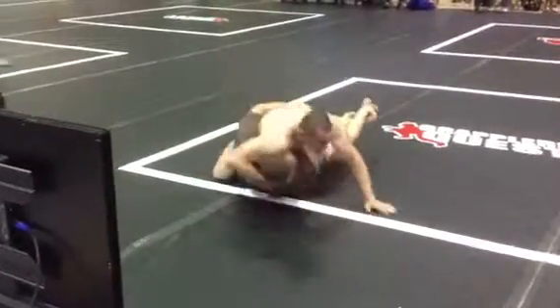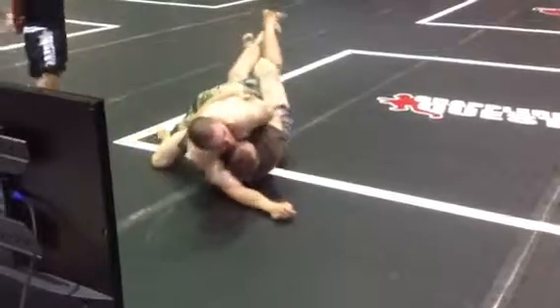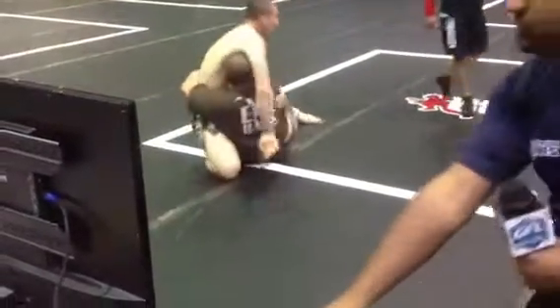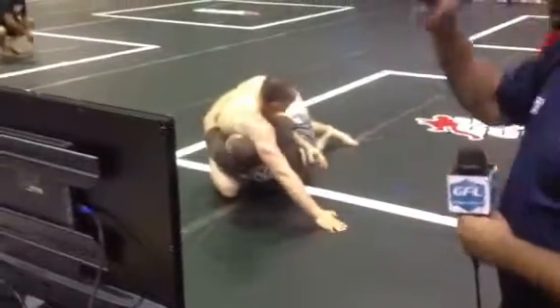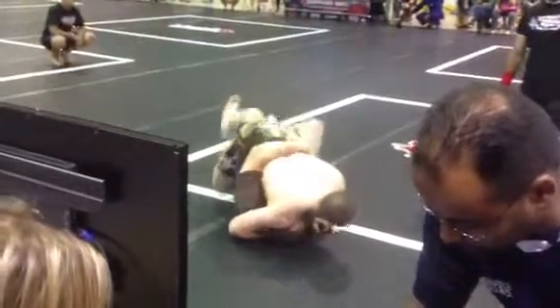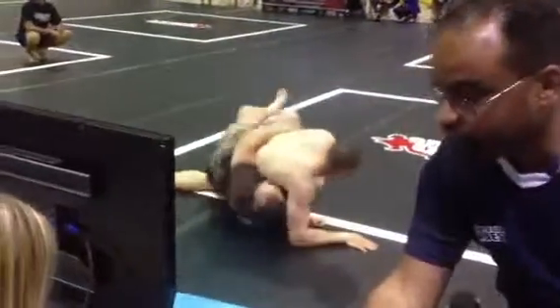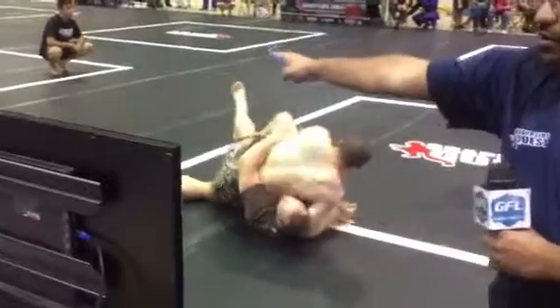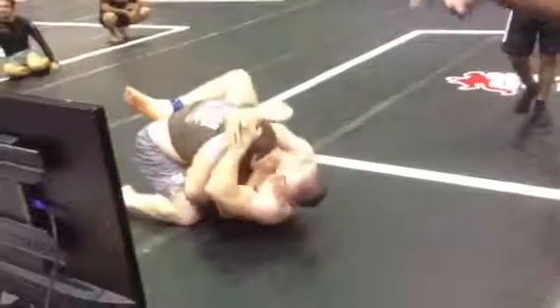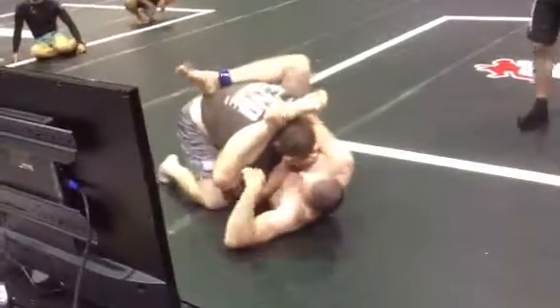We need our left arm underhook. Left arm underhook. And then lock your side control grips down to flatten him out. Under the head. Lock him down. Get your shoulder on the chin. Now we work that trap leg out. Get your balance. Back to head control. Nice side guard.